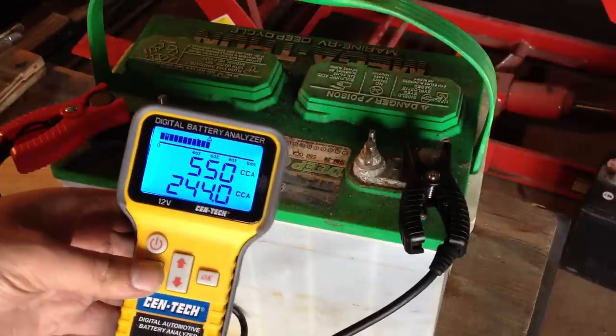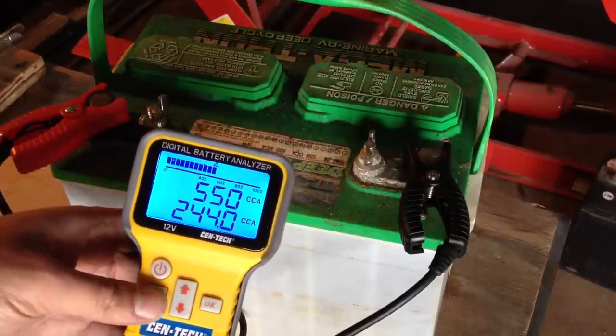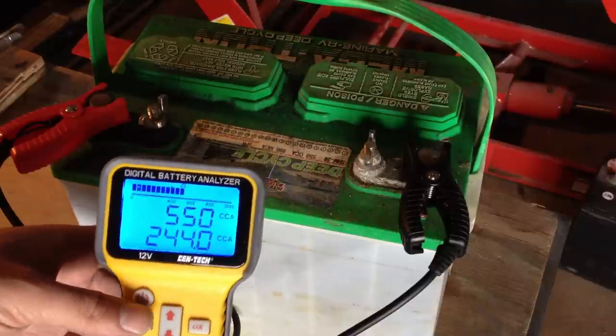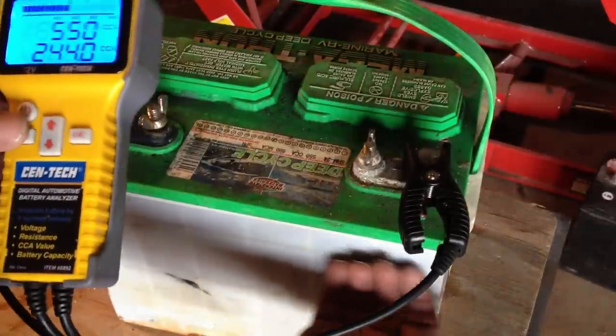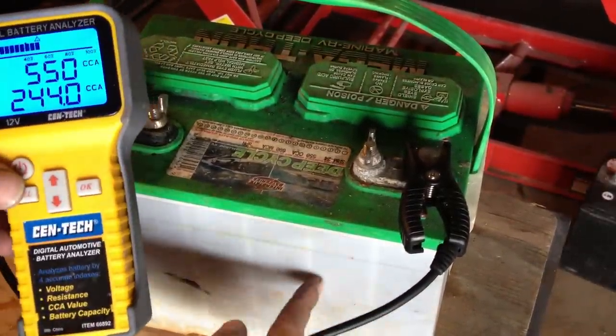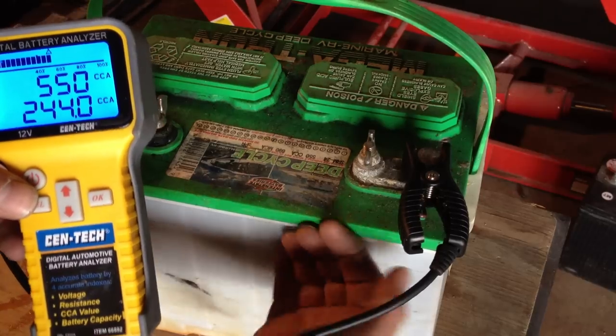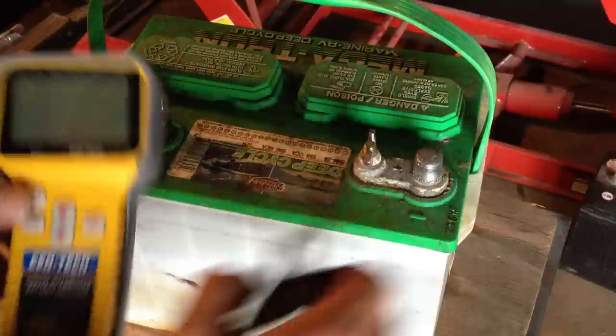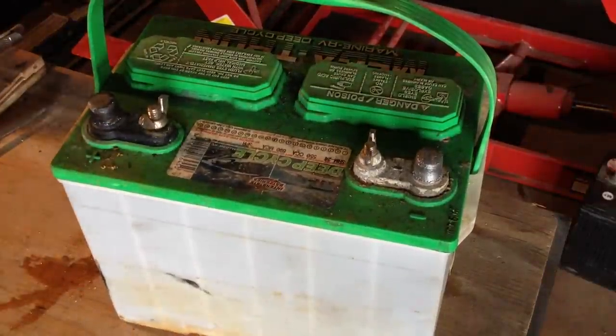And we're up to 244 cold cranking amps out of 550 that it's supposed to have. It looks like we're pretty successful. Now, the cell that we thought was bad — cell number two here — is actually slightly warm at the moment, which means we've still got some pretty high resistance going on there.